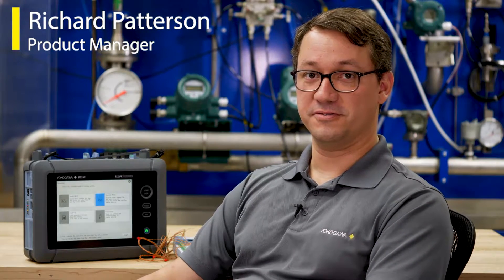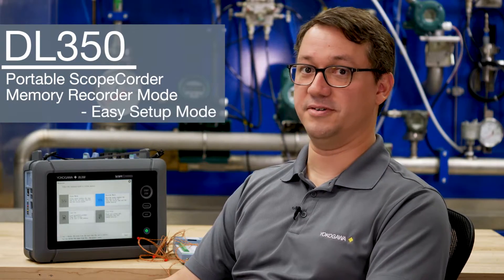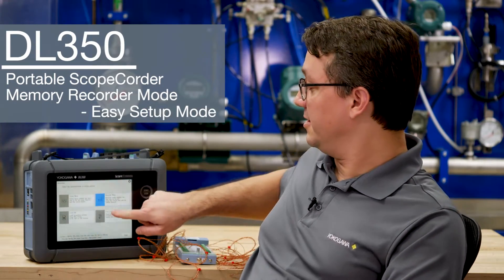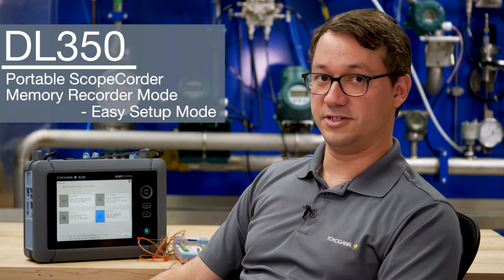Hi, I'm Richard Patterson, Product Manager for ScopeQuarters for Yokogawa Corporation of America. ScopeQuarters are a hybrid instrument combining an oscilloscope with a data recorder. The DL350 is our portable ScopeQuarter, and it introduced a feature called Memory Recorder mode that also includes an easy setup mode that makes it easy to create long-term data recordings in just a few steps.